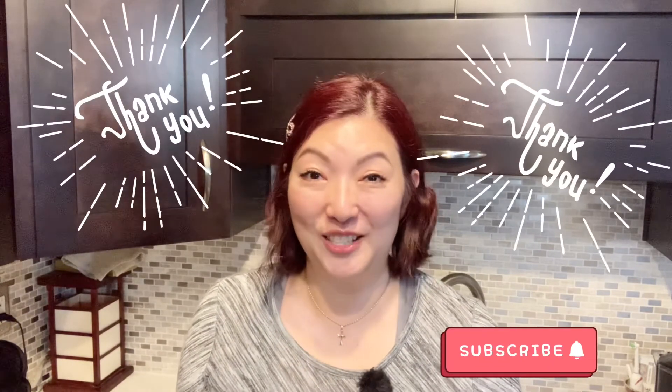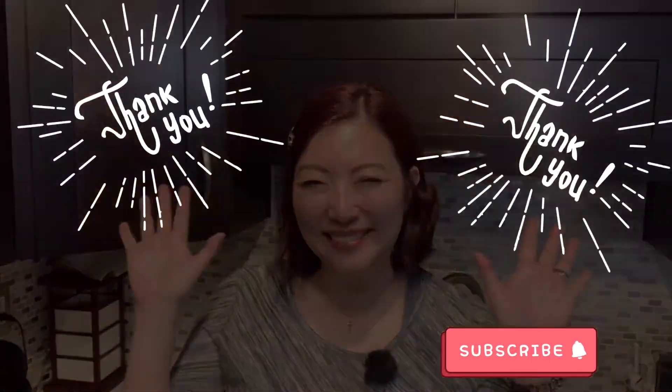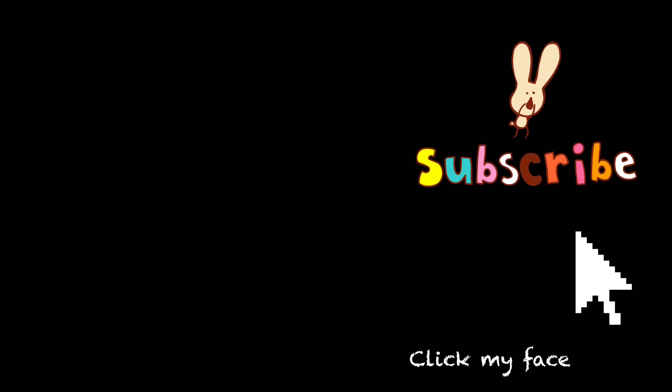I'm very satisfied with my purchase of this tea bag organizer and I'll give it 5 stars. I hope you enjoyed this video. Thank you for watching — see you next time, bye! If you liked this video, please check out other videos in my channel, and if you like my channel, please subscribe.